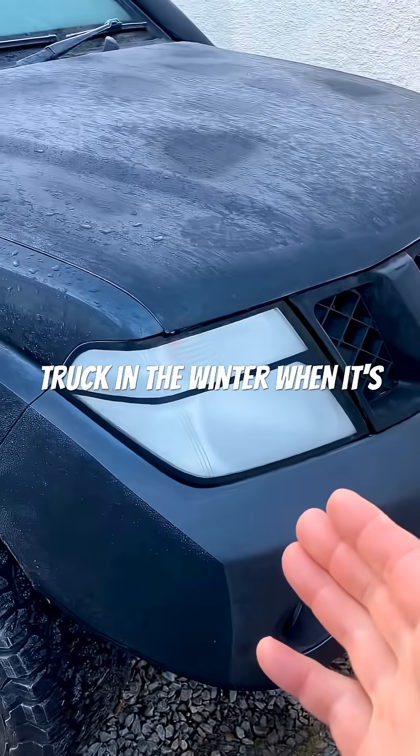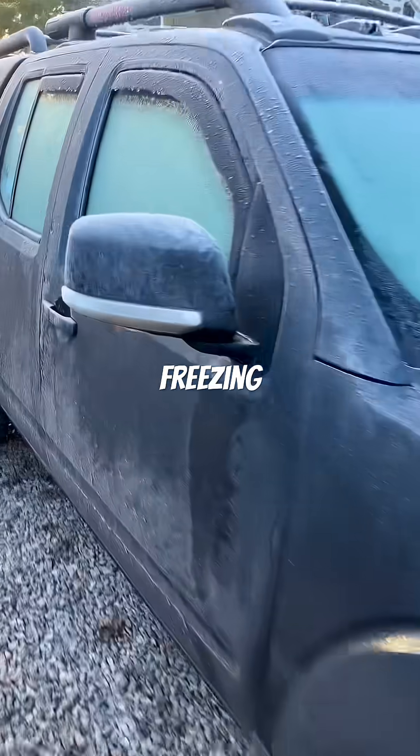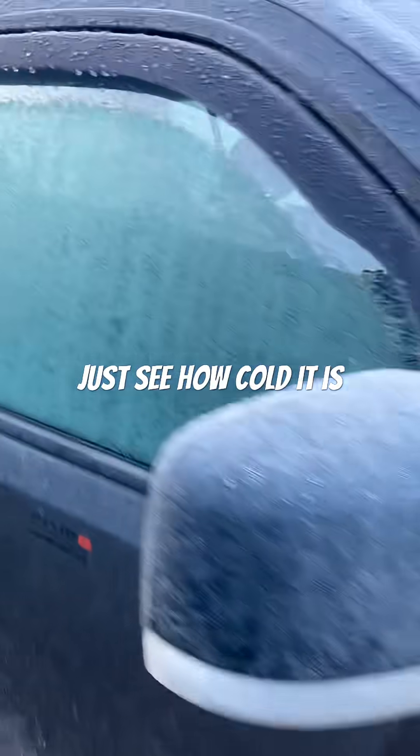Do you sometimes have trouble starting your diesel truck in the winter when it's absolutely freezing? Let's see how cold it is — totally covered in ice.